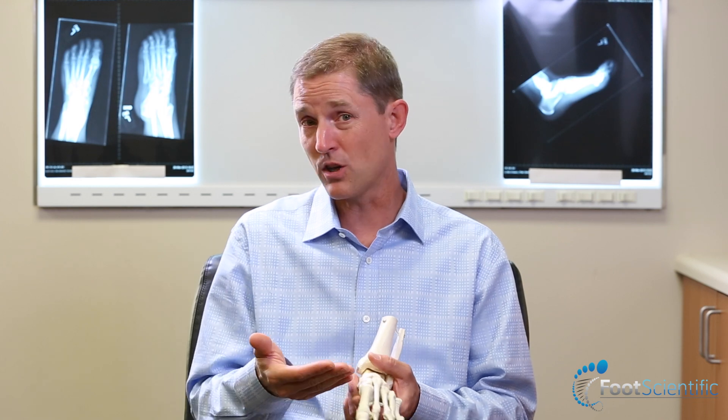We tend to forget our feet. We tend to forget that we have muscles of pretty significant importance — there are three layers of muscles in the arch of the foot that many of us don't even think about or consider, and we don't really exercise them or use them well.